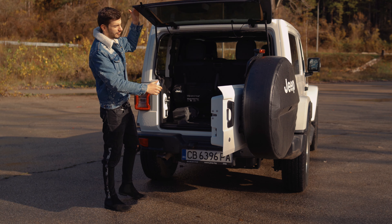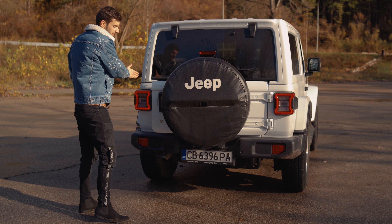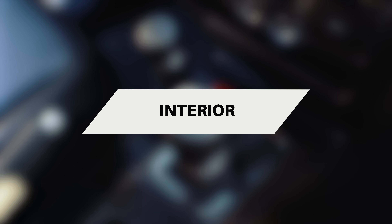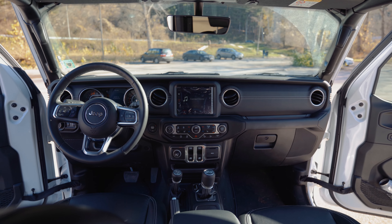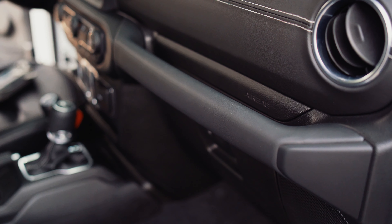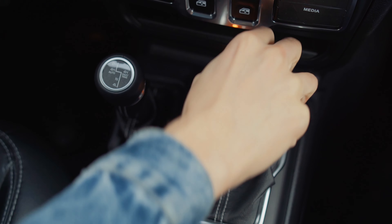All the door hinges are exposed and you get these bolts here because, as you know, you can take the doors off. This is the two-door version of the Jeep Wrangler — you can also get it with four doors, but this is the one you want if you really want to go off-road because it's shorter. You also get this running board on the Sahara model, but you don't get it on the Rubicon versions because it would be a problem in deep off-road situations.